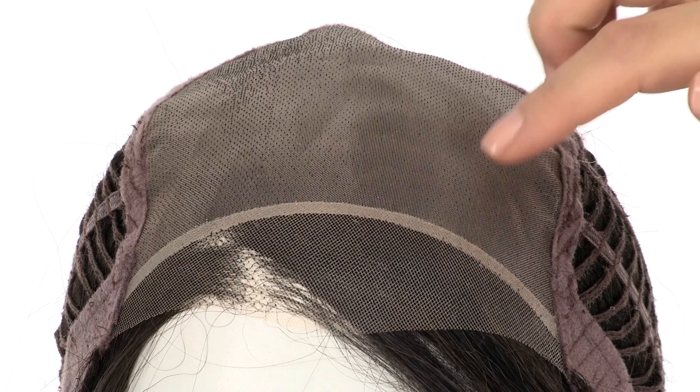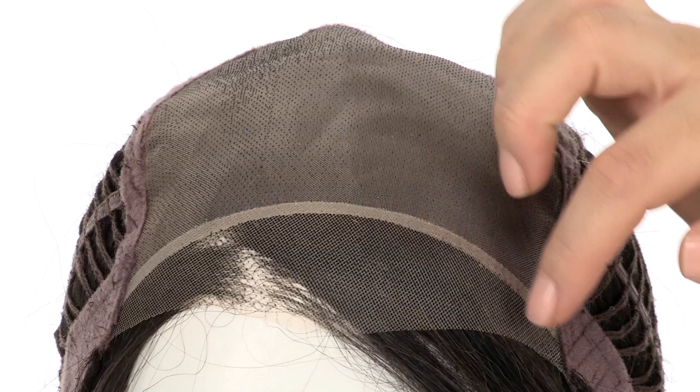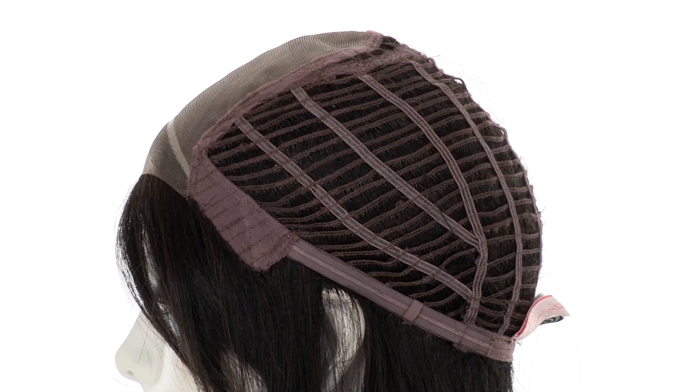The full hand-tied monofilament top is sheer and blends in with any skin tone. It gives a look of your own hair growth where it's parted. The temple to temple lace in the front is pre-cut and ready to wear.